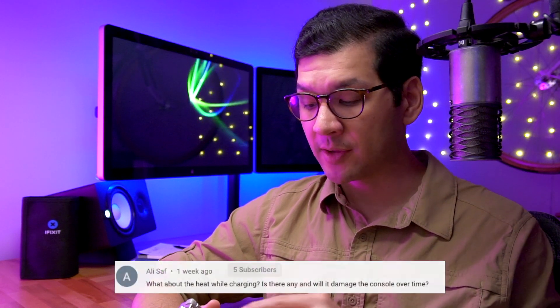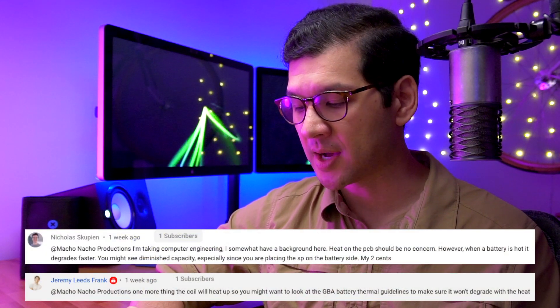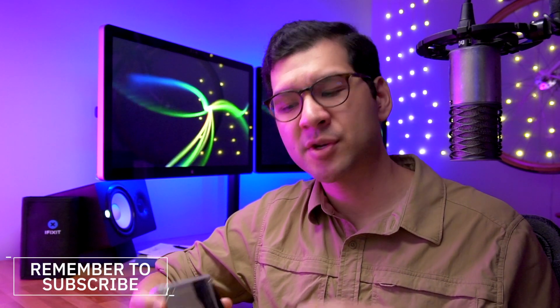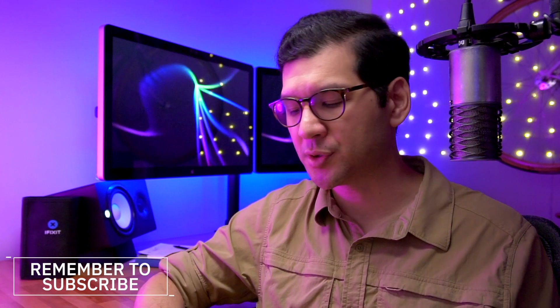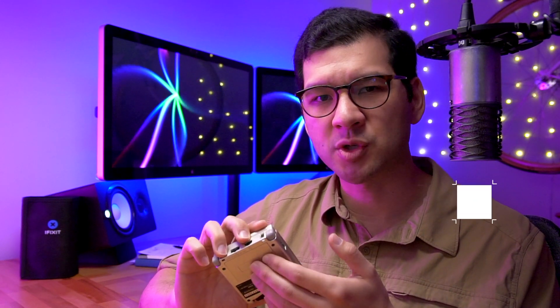Another issue that was brought to my attention is the issue of heat. The wireless charging module is very close to the battery, and when you charge it, it does get a little bit warm. This was brought to my attention by Ali, and Nicholas and Jeremy both indicated there could be premature degradation to the battery because of the heat the wireless charging module is producing. I'd like to measure how much heat this module is actually producing — if any of you know of a way to install a probe inside the battery compartment to measure it, let me know in the comments.